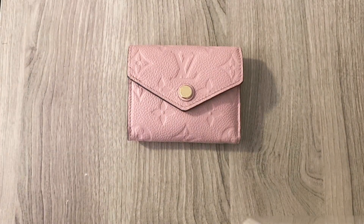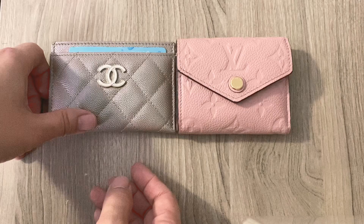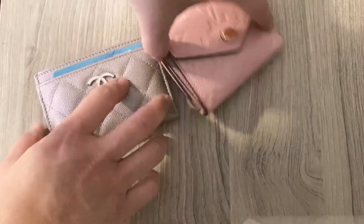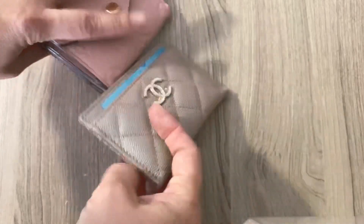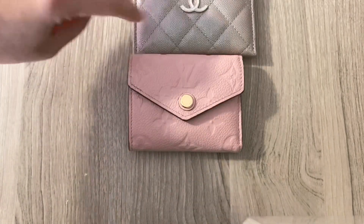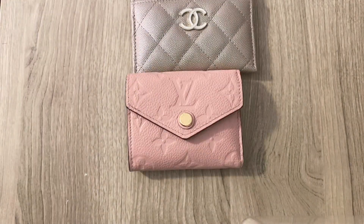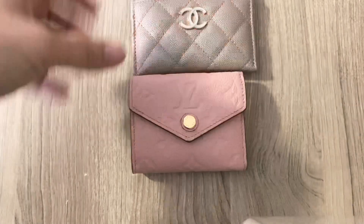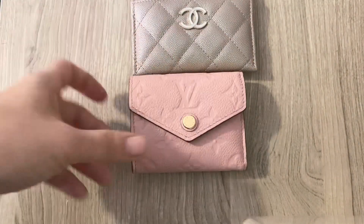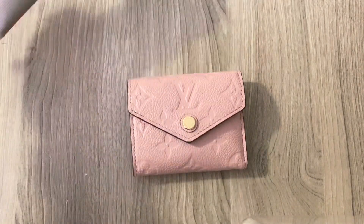So just to give you a better idea of size, I'm going to compare it to my SLGs. The first SLG I have is my Chanel card holder. Height wise, it is the same as the Zoe wallet. Of course, the card holder is a lot flatter. However, width wise, the Zoe wallet is about three eighths of an inch narrower than the card holder. So that's perfect because when you are limited in space, thickness doesn't matter as much, but this just does not take up a lot of space and it will fit into the tiniest of bags, as I will show you in a little bit.